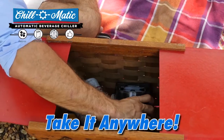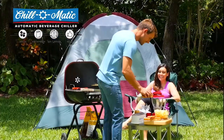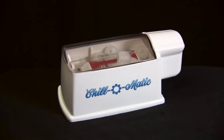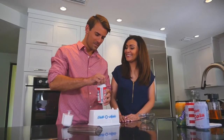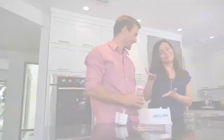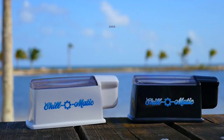The Chill-O-Matic operates on two double-A batteries — it's lightweight and compact so you can take it wherever you go. Use it at the beach, by the pool, on camping trips, in dorm rooms, while tailgating, at picnics, or at home. The Chill-O-Matic's exclusive spinning motion prevents you from ever having to worry about opening an exploding soda can. It's simply the fastest way to cool your drinks, guaranteed — from warm to icy cold in 60 seconds.